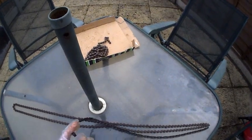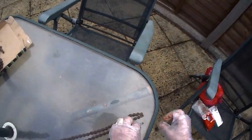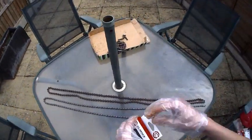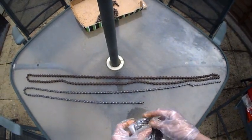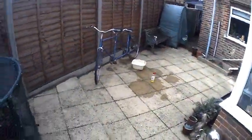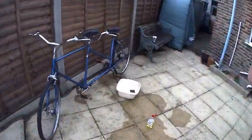Luckily the rear chain is shorter on the tandem. As we can see, this one is only 116 links and the one I'm replacing is 140, so what I'm going to do is put two of them together. Now here's the trick - joining them together is going to be easy. Then when I put them on the tandem, I'm going to put the back chain on first.